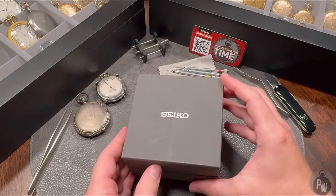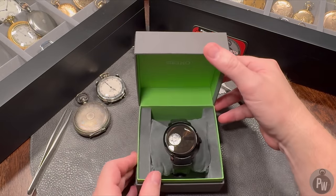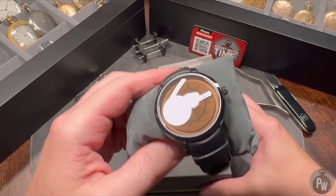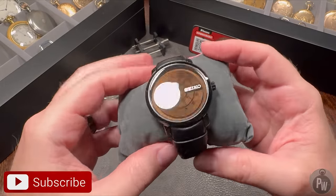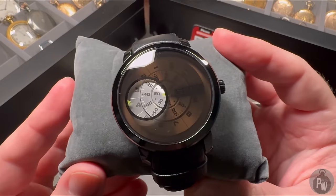Welcome to another episode of Pocket Watch Time. My name is Patrick W., and on today's episode I'm introducing you to a weird watch. And if you're a subscriber to this channel, you definitely know that weird watches are my forte. And if you're not a subscriber, now's a good time. As you can see by this pretty polarizing design, this is definitely a weird watch.